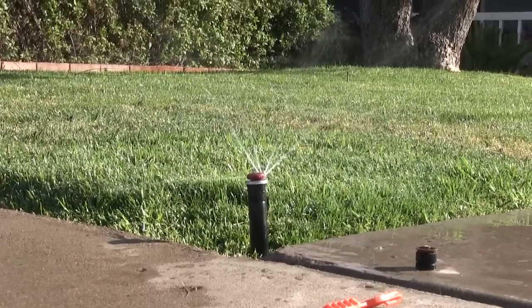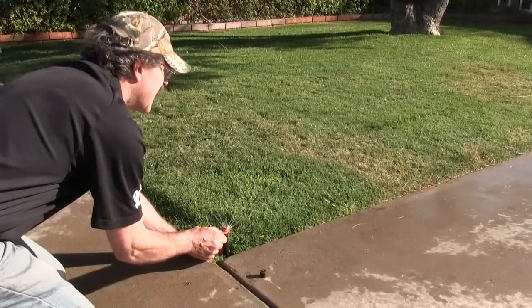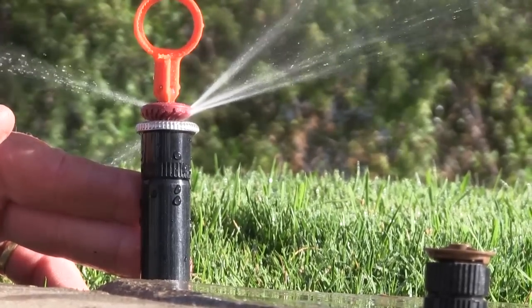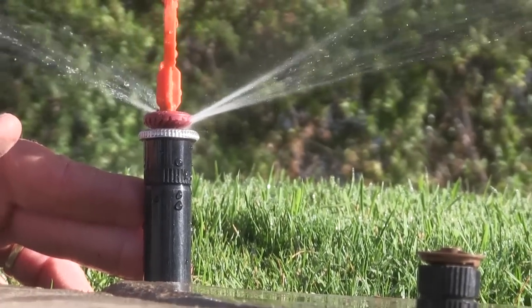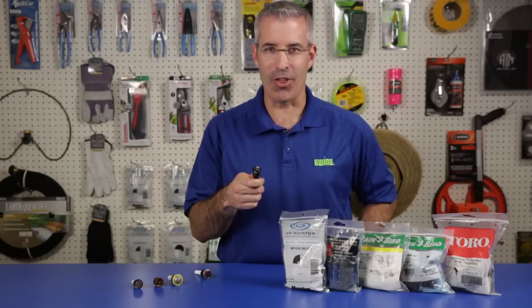This double pop-up action features a spring-loaded nozzle, which is stronger than the pop-up spring. This keeps the nozzle in the retracted position as the system is being activated. Once the cycle is complete, the nozzle retracts to be protected until the next cycle.